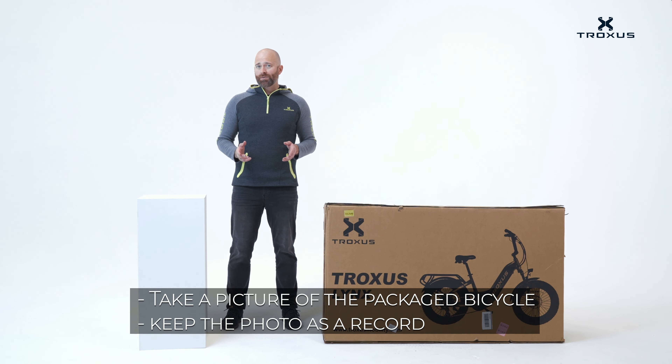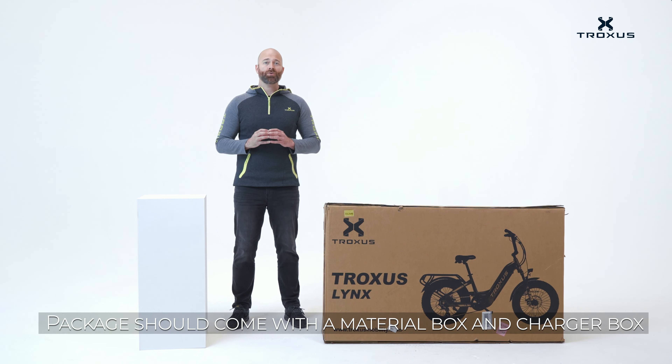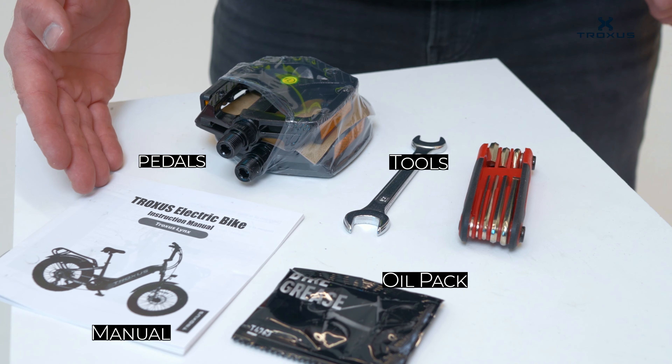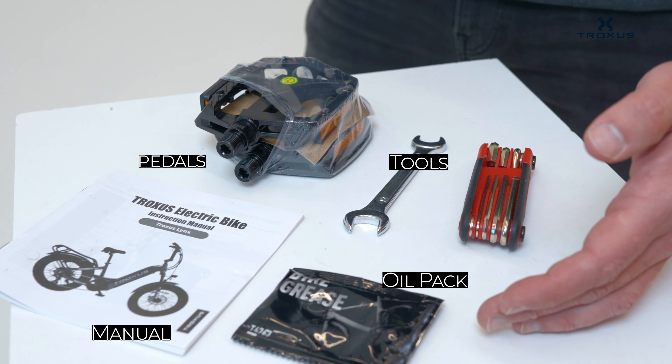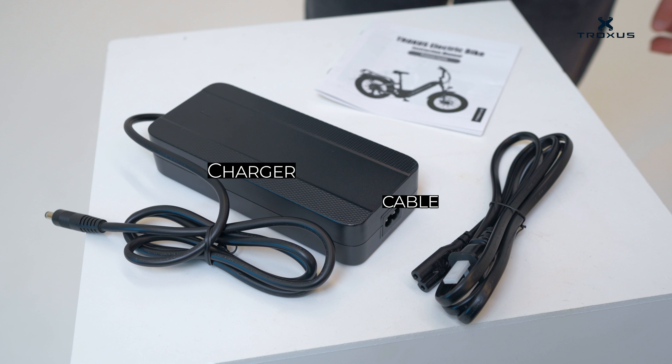Once you've taken the bike out of the box, take a picture so that you have this as a record if you need to pack and transport the bike later. There will be some smaller boxes containing the tools, the materials, and the charger. Inside the materials box you'll have your instruction manual, pedals, tools, and bike grease to use for lubricating anything on the bike that needs it. Inside the charger box you will find a charger and the power cord.